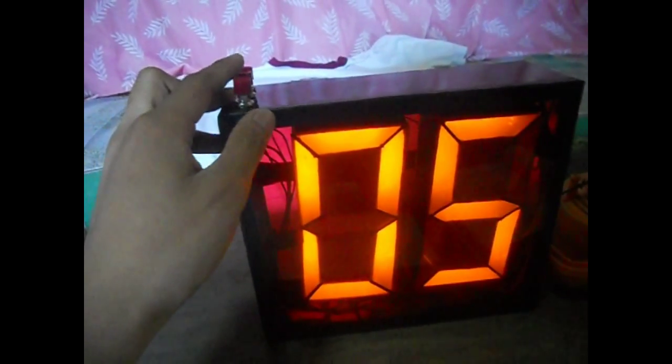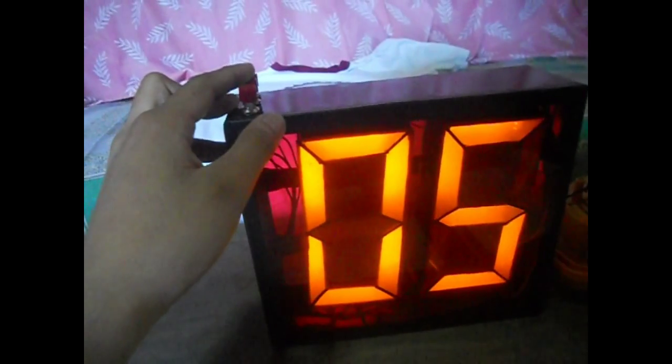The same operation applies to pin 4, the countdown pin of the 74192. And here is the countdown button.